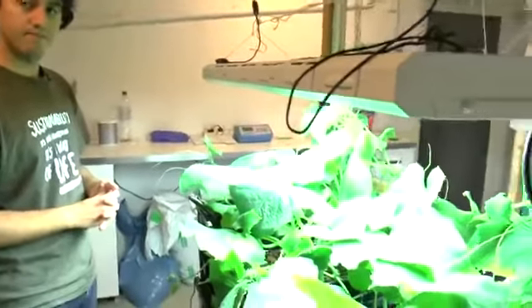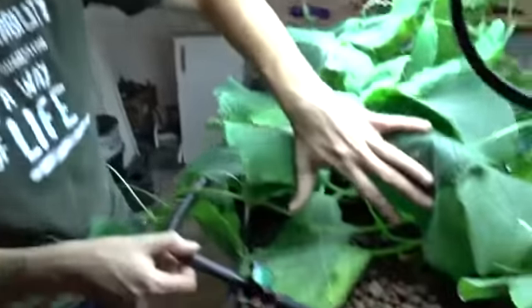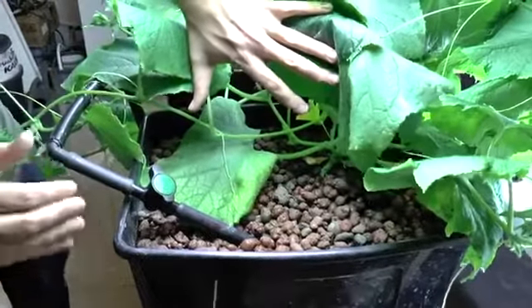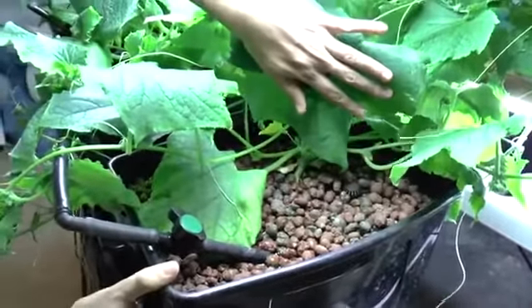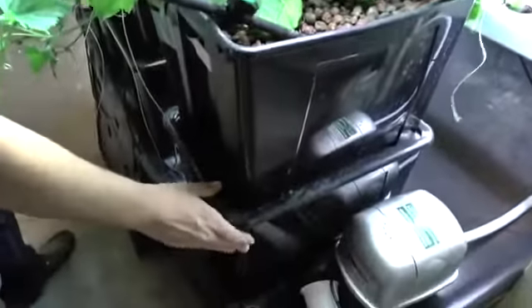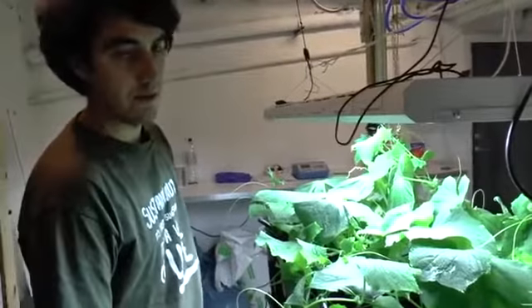We are using LECA — Light Expanded Clay Aggregates — instead of soil. The system has a constant water level; you can see here the outflow and the inflow. The system is set up so that the top part is the media bed where the plant is growing, and the bottom part works as a sump — a water reservoir — making it easier to add water and keep a constant water level for the plants.